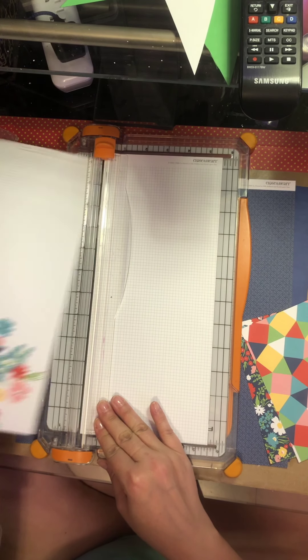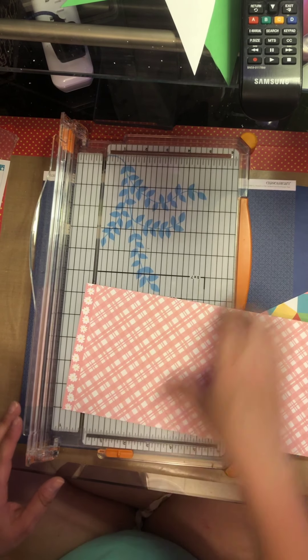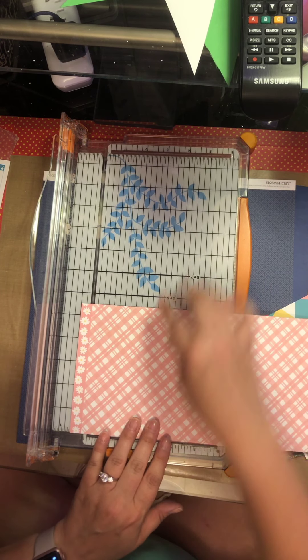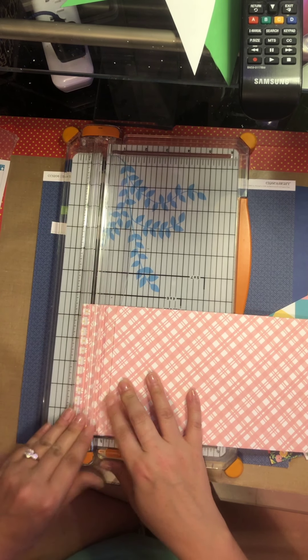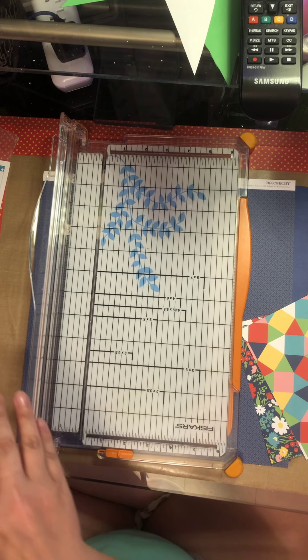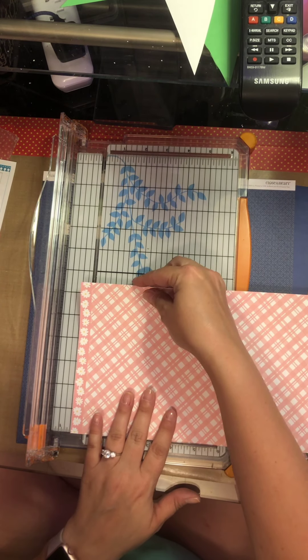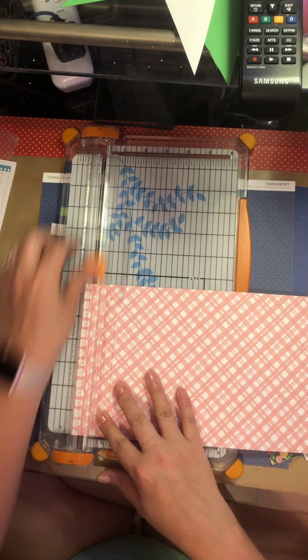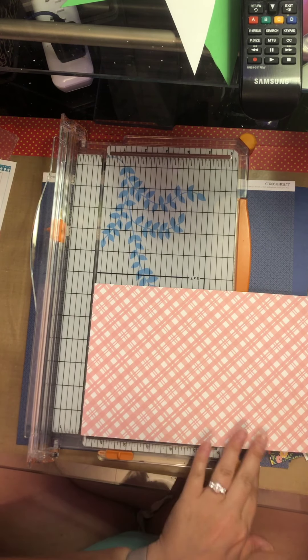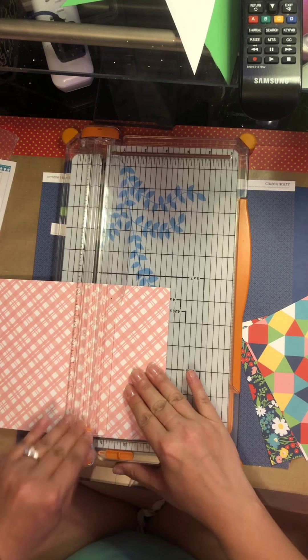We're going to do it right there — five and a half. I need to cut up that little portion. Should have cut that whole zip strip off as one because those daisies are super cute, but alright. It's 12, so we're going to take a three and a half.